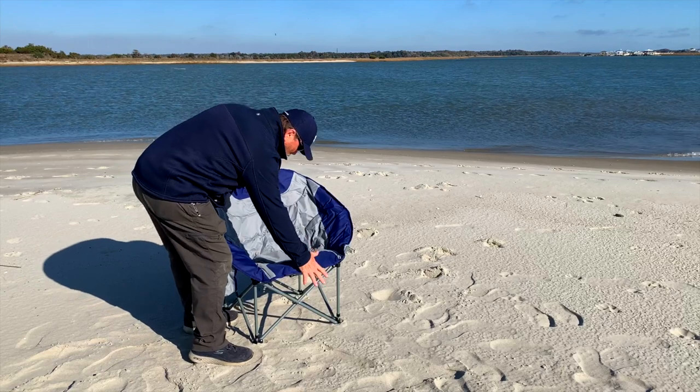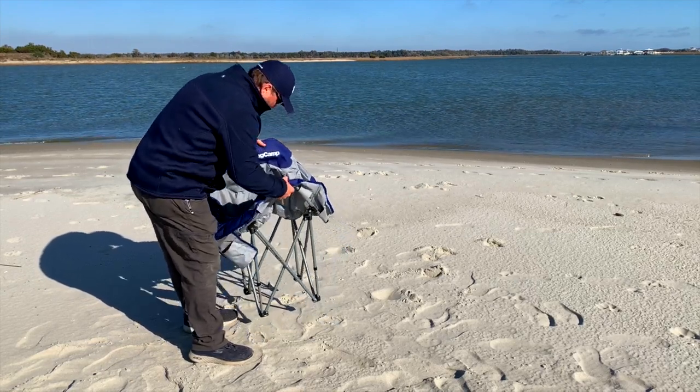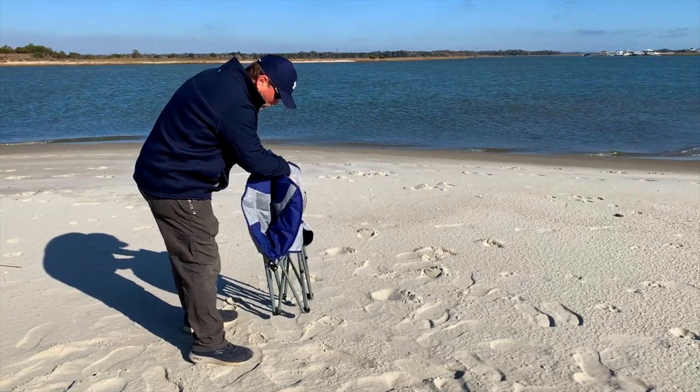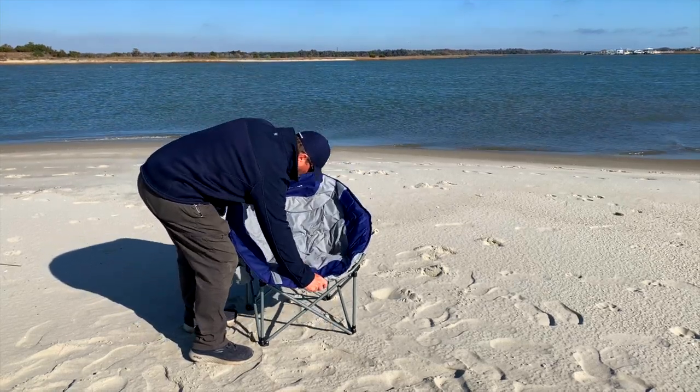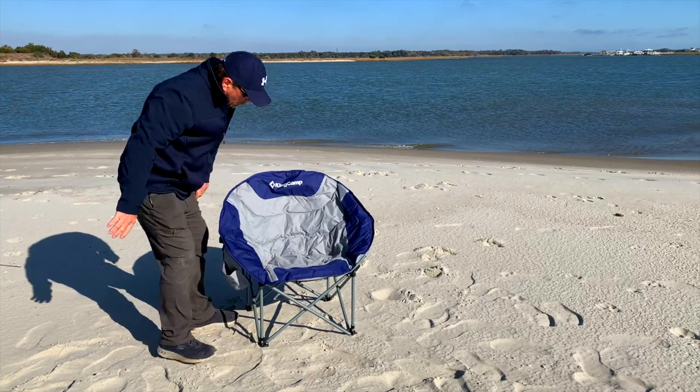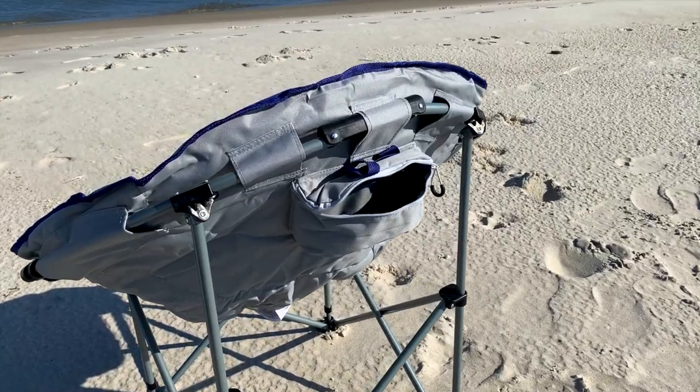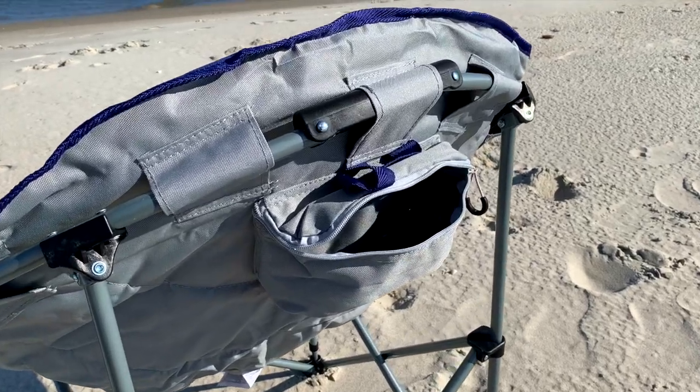Hey, I'm Adventure Steve, and this is the KingCamp Moon Saucer Chair. The first time that you sit in this chair, it may instantly become your favorite chair. There's probably never been a beach chair or camping chair like this that was so easy to unfold and just use. A convenient pocket on the back serves as a cooler bag or storage.